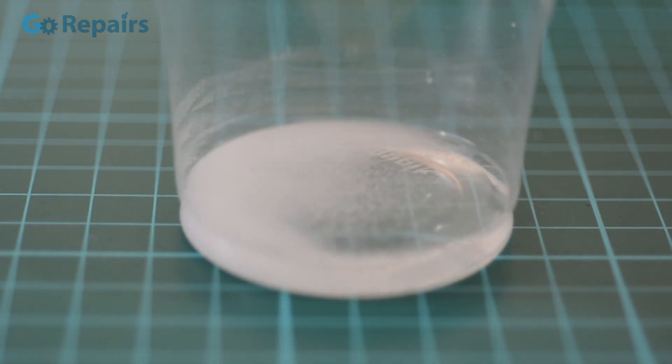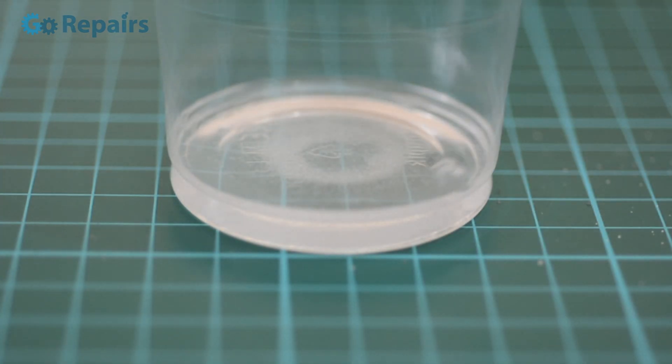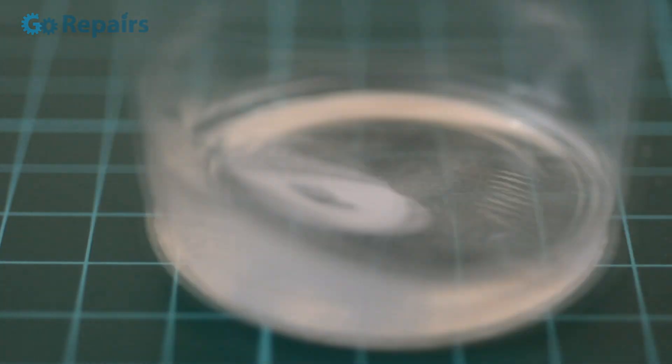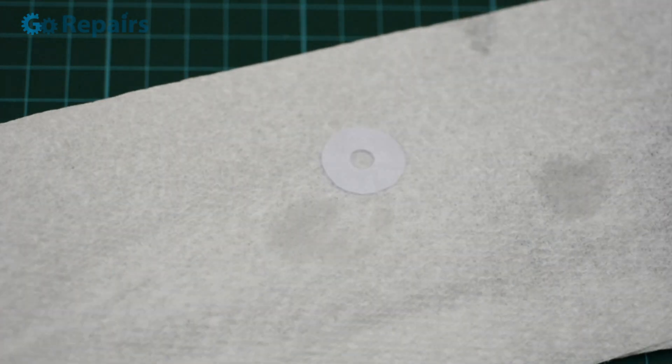For these battery cells to work we're going to need an electrolyte. For this I'm using tap water and household salt. Simply pop your paper washers into the solution to allow them to absorb the electrolyte, then place them on some kitchen towel or something similar to dry off the excess. You want the paper washers to be damp but not dripping wet.